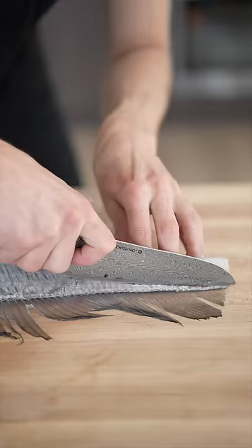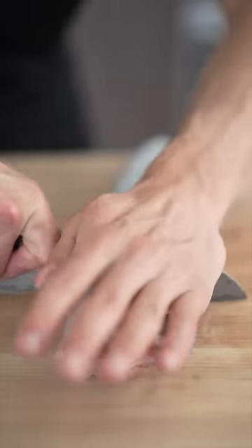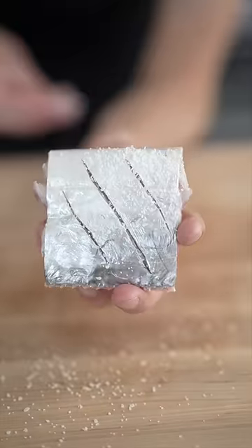To start, we'll slice off its head. Then I'll trim off the top fin, because we can't eat that part. And then cut it into steaks. Now I'll lightly score the edges, hit it with a little salt, and it's ready to cook.